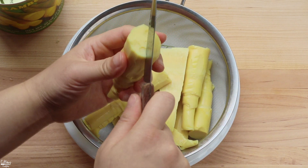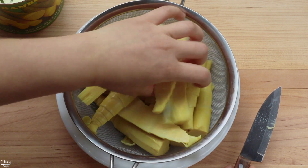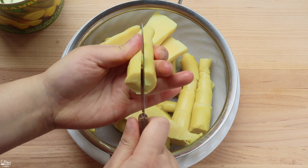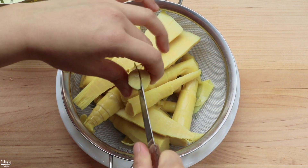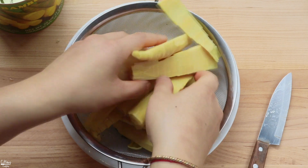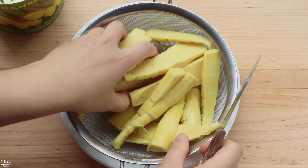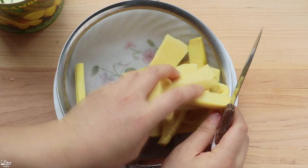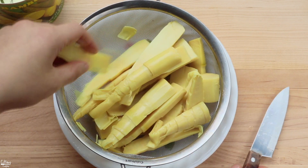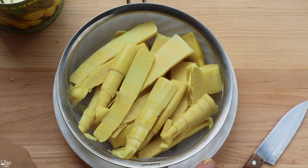Bamboo shoots are pretty plain in terms of taste, so that's why I'm letting them boil in a seasoned broth — so they absorb some flavor — and then at the end we'll season them even more. If you have smaller ones, you don't have to cut them in half. After cutting, set them aside and once the broth has simmered for 10 minutes, we'll add the bamboo in.